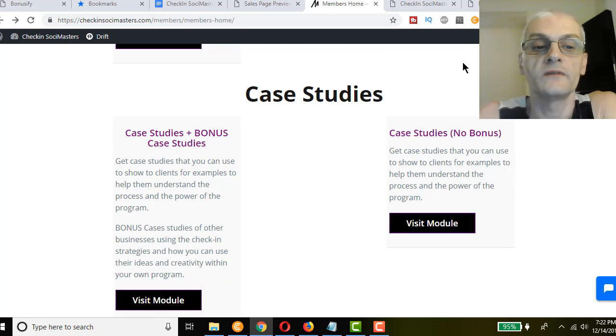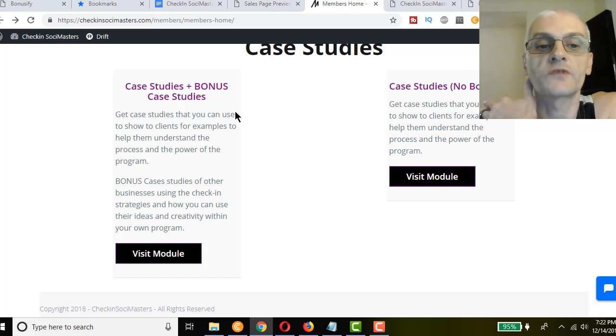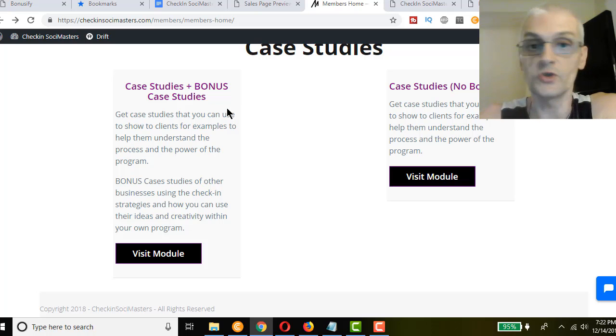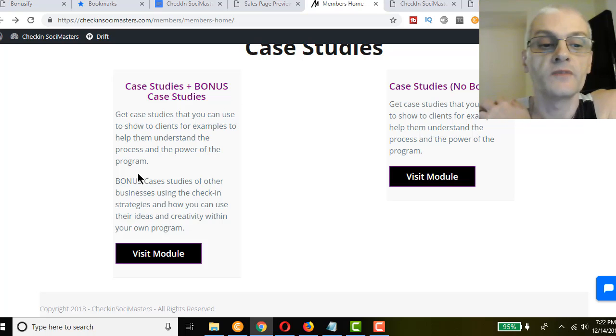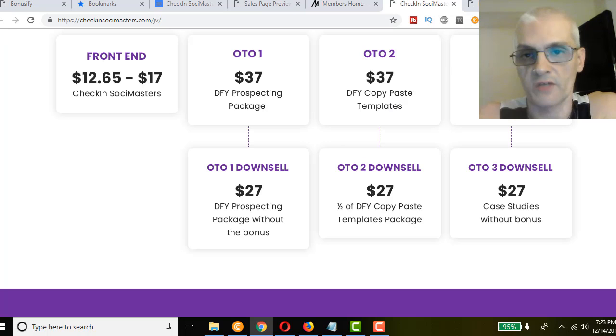The case studies OTO provides case studies you can use to show potential clients examples to help them understand the process and power of the program — so they know what to expect. As a bonus you also get case studies of other businesses using the check-in strategy and how you can use their ideas and creativity within your own program. The downsell includes the main case studies but does not include the bonus case studies.